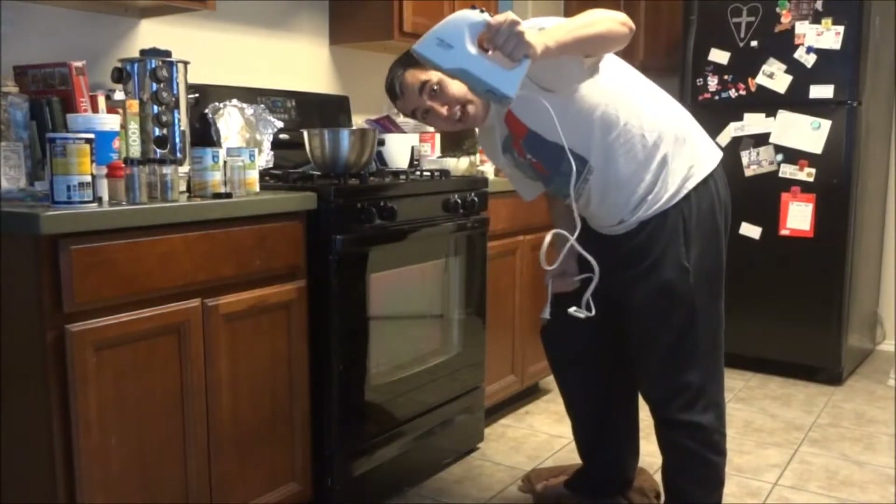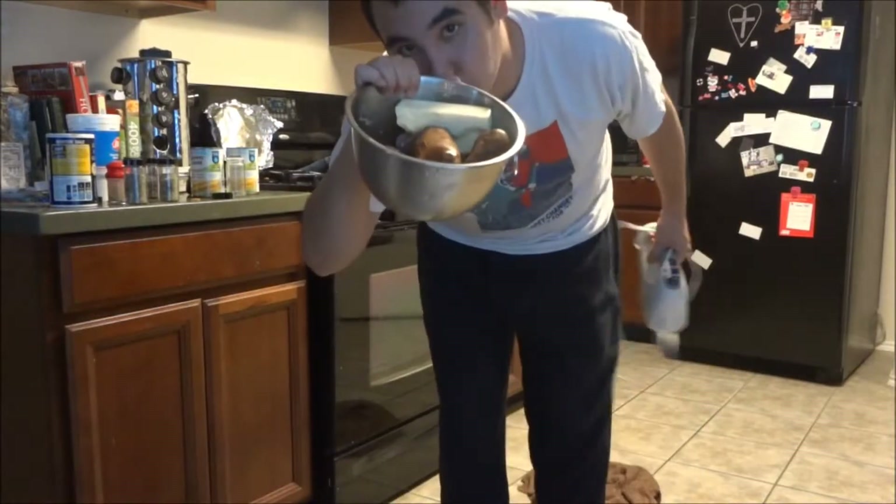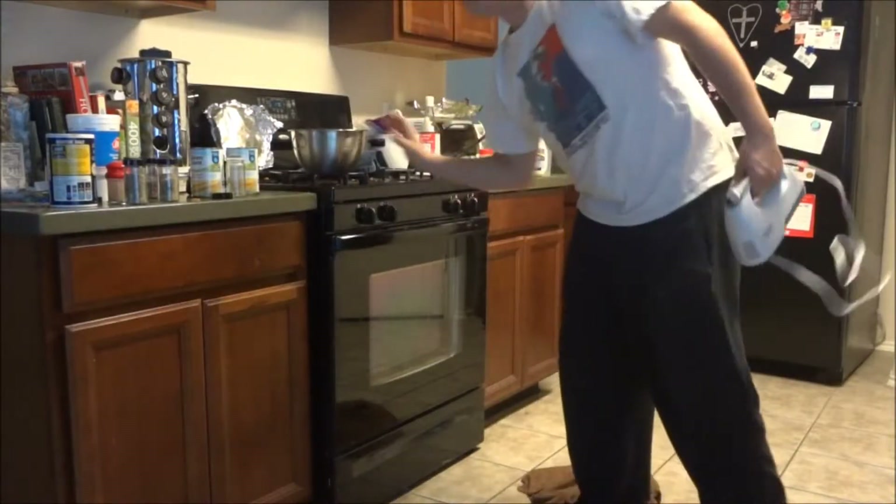All right, folks, we're going to use this now to do... I would have done baked potatoes, but the wife said she wanted mashed potatoes.